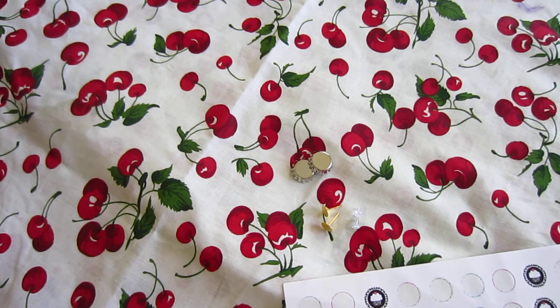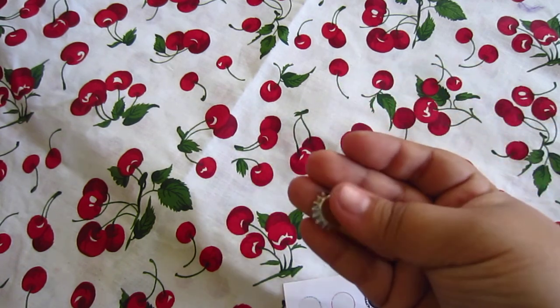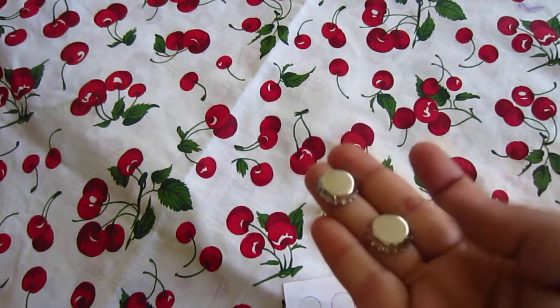Hey guys, it's Mommy's Crafty Side with another tutorial for you. Our tutorial today is going to be how to make half-inch cap earrings.